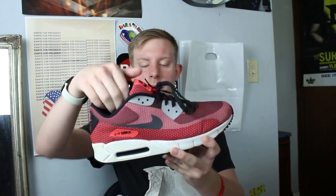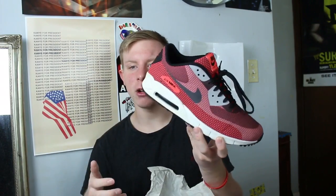I got the Roshe Ones in Gulf Shores, Alabama at a Nike outlet. Then just a pair of Air Max 90s — I really like the color combination, they're kind of dirty and I need to clean them.